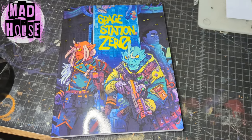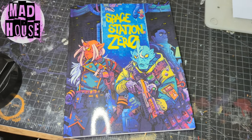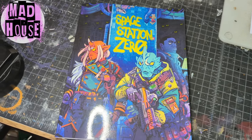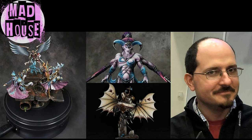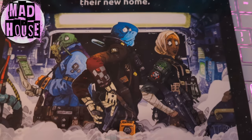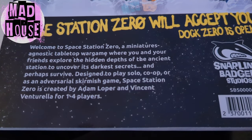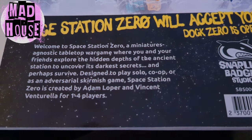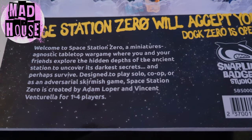Space Station Zero is a miniatures agnostic skirmish game that takes you and a custom crew through the depths of an unforgiving space station. The brainchild of Snarling Badger Studios — that's Uncle Adam and Vince Ventruella — Space Station Zero lets you create a crew to plunder through the depths of a space station, collecting gear, fighting an AI, battling mutants, solving puzzles. All in all, it sounds right up my alley.